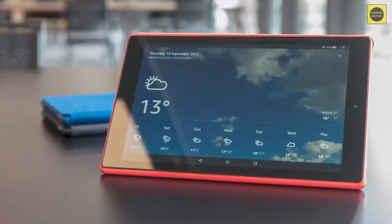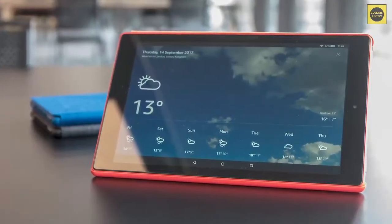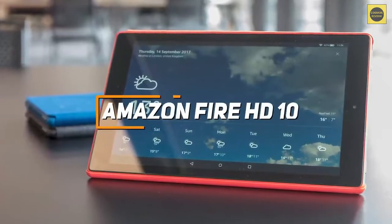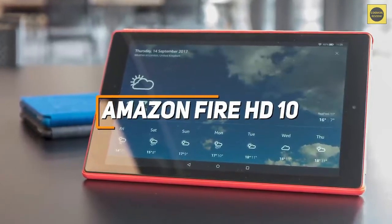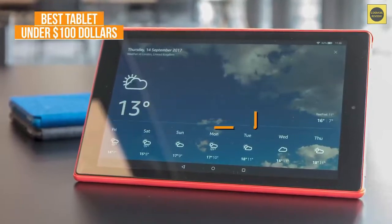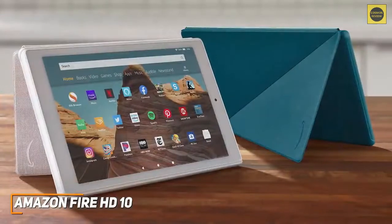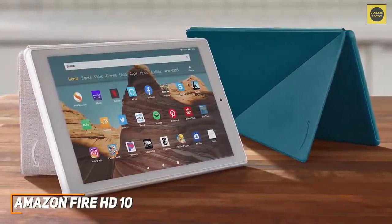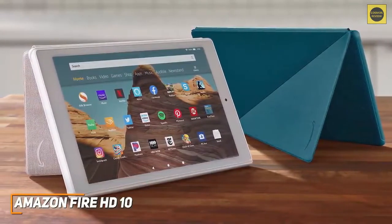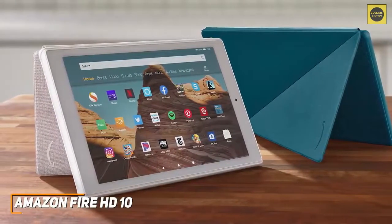If you really don't want to spend too much money but want a tablet with performance that outmatches the price tag and a reasonably crisp display, the Amazon Fire HD 10 is my choice as the best tablet under $100 in 2022. Not everyone has hundreds of dollars to spend on a high-performance tablet. The Amazon Fire HD is a cheaper, user-friendly alternative to higher-end offerings like the Samsung Tab S6 Lite, and it comes with enough processing power to keep you entertained for hours.